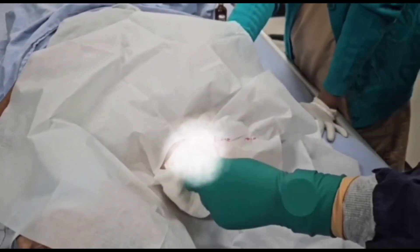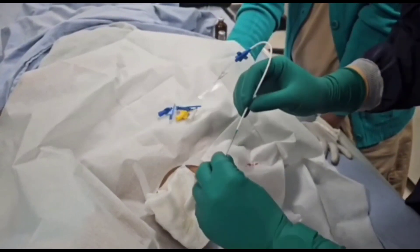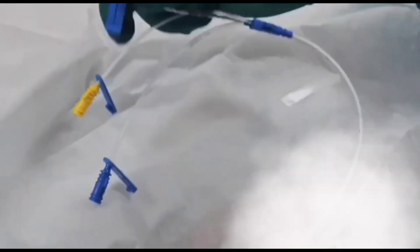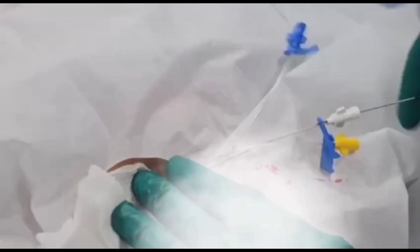Finally, we introduce the central venous line over the guidewire. This technique is called the Seldinger technique, named after its inventor Seldinger. We then advance the central venous catheter into the subclavian vein.